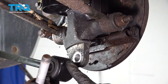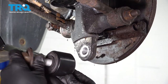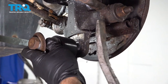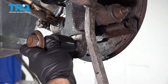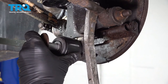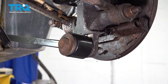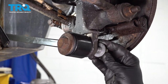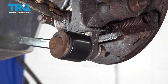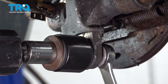Now I'm going to go ahead and line up our trailing arm with our knuckle. However, our bolt hole is not lining up. Install the bolt and use a pry bar — I'm simply going to apply a little bit of pressure, pushing that knuckle forward. With that bolt now installed, go ahead and get that nut started. Go ahead and snug that down using our 15-16 socket and our 24-millimeter on the nut.